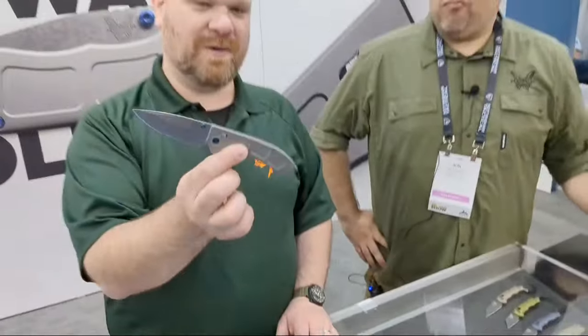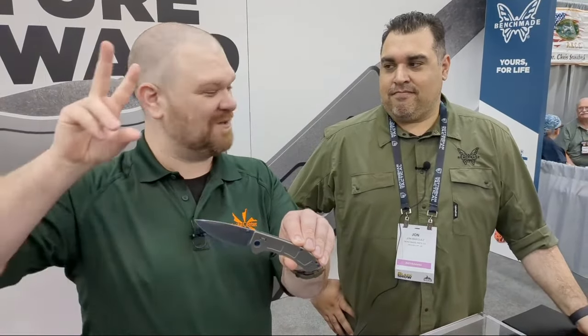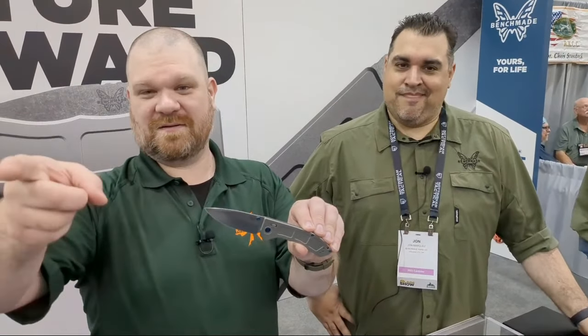The first orders are shipping out to customers today. Technically when this video is live it hasn't launched yet — it's launching at noon Eastern time on Friday June 2nd. You can go to the link below to get your order in, or go to KnifeCenter.com and type in Benchmade Narrows. Thanks to John for helping us out. Stick around for more Blade Show coverage — we've got longer-form videos and plenty of live stuff as well.